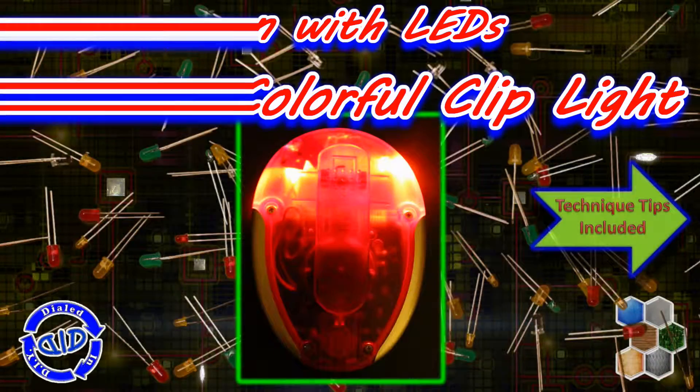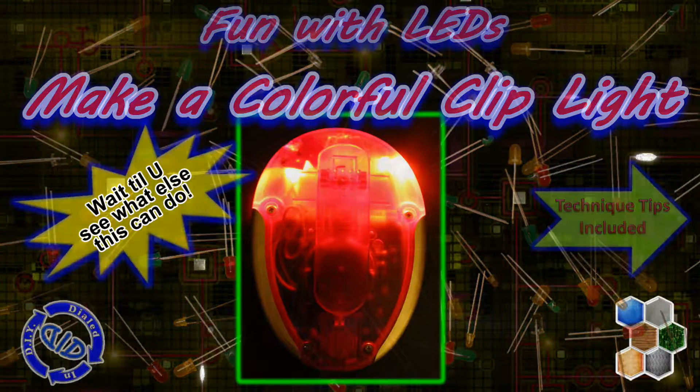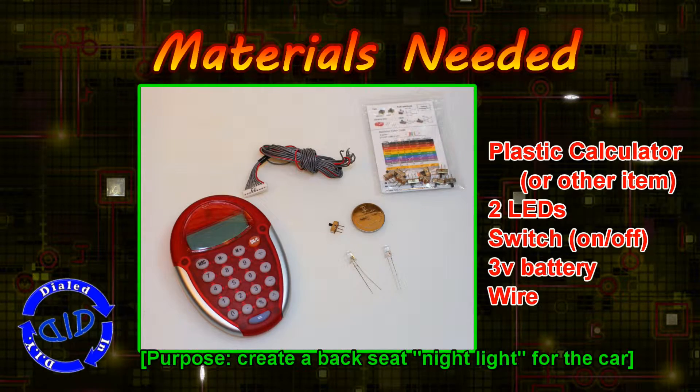Welcome back. Today on Dialed In DIY, we're using LEDs to add fun functions to our everyday items. In today's project, we're taking a plastic calculator and some LEDs, a battery, and a switch so that we can make it into a nightlight.